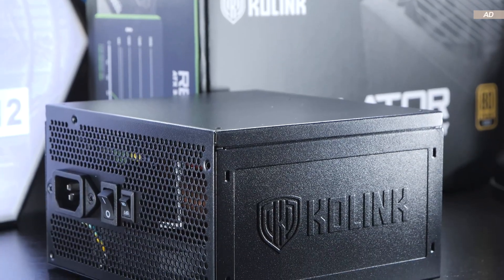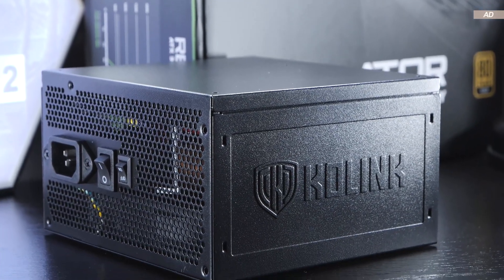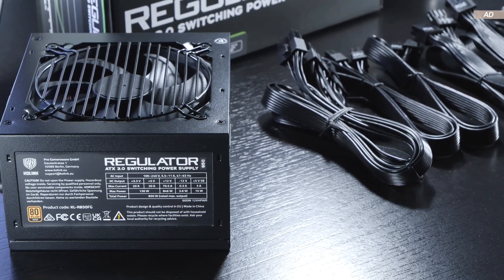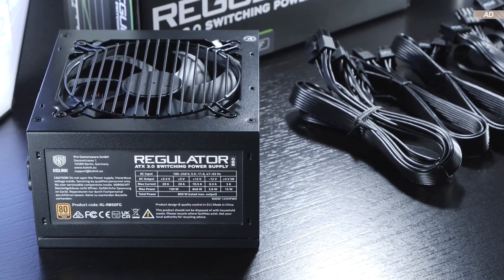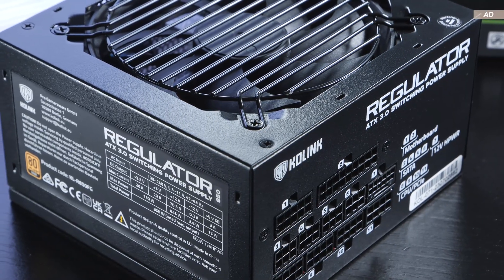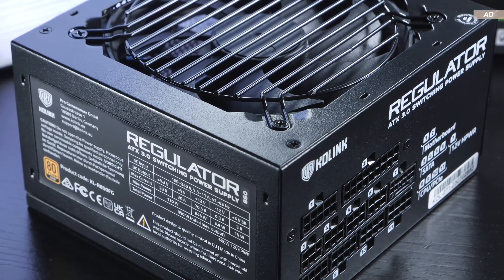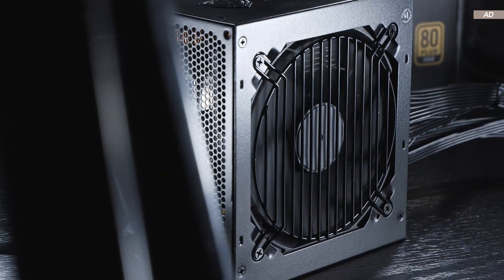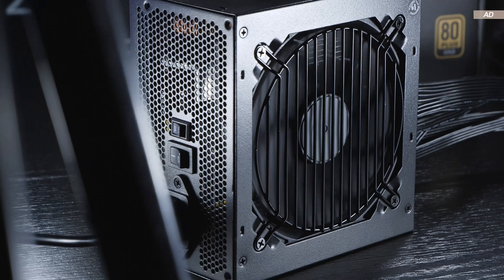Is it wise to buy a power supply by the brand CoLink? Many people haven't even heard of that brand, while others have probably already treated themselves to a product or two from this manufacturer. I for one use a CoLink PC case myself and am very satisfied with it. But does this satisfaction and quality actually carry over to CoLink's power supply lineup?